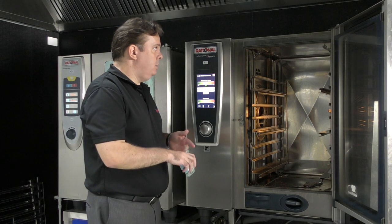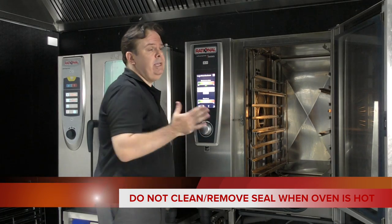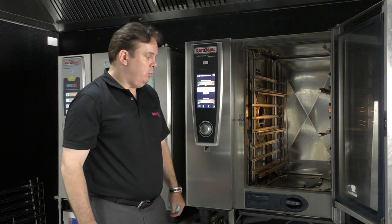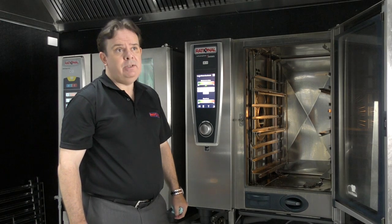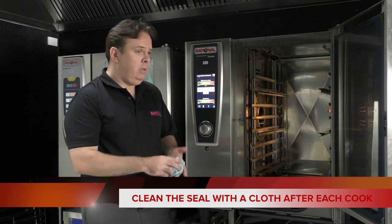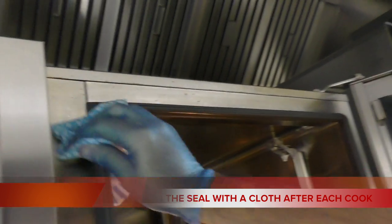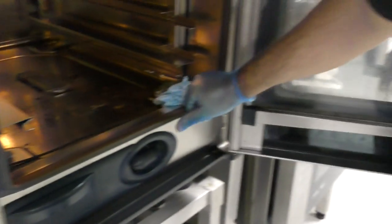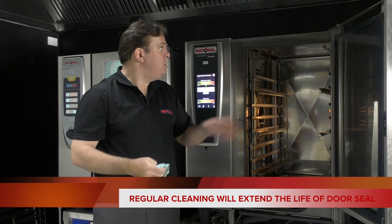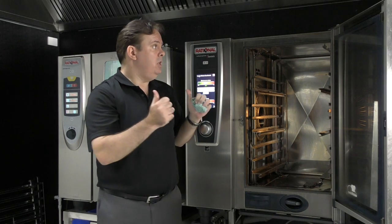Next will be the door seal. The door seal is a very, very important part of the unit — it's keeping all the heat, the steam, and your energy inside the cabinet. It is a consumable door seal; you will have to change it. What I would recommend is that after every cook, if you can get in the habit of this: soft cloth, soapy water — when you take the products out, just give it a quick wipe all the way around. That will extend the life of the door seal by 50% straight away. If through time you start to see heat and steam escaping, you can take the door seal out and put a new one in.